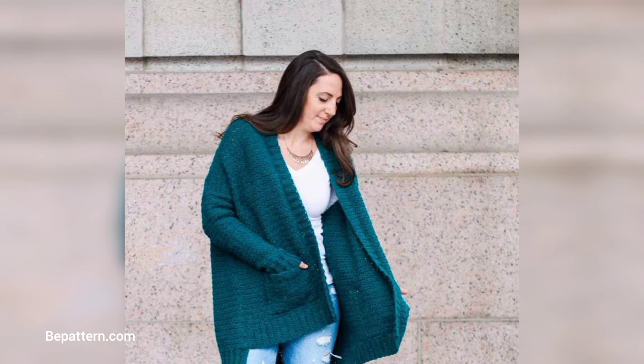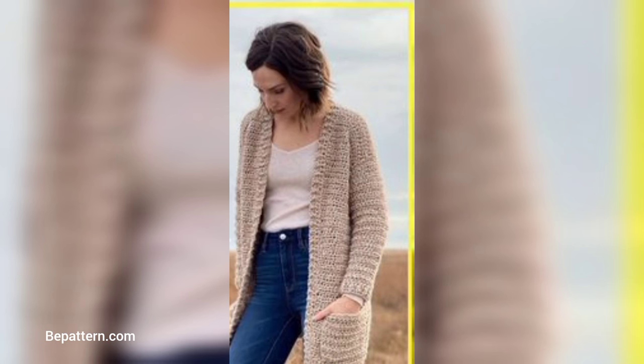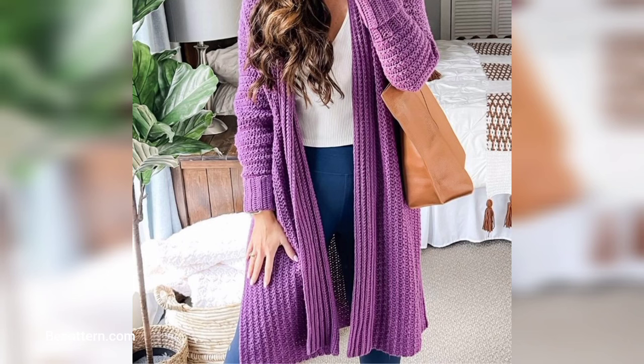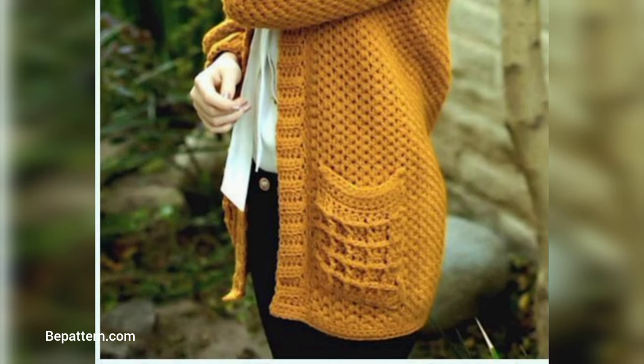You may want to avoid designs that utilize complex shaping techniques and fancy colorwork, at least for your first project. Likewise, avoid patterns that call for very lightweight or otherwise difficult yarn. If you want the complete pattern, visit my website supipattern.com and my channel shop at dotipattern.com — links are in the description box below.